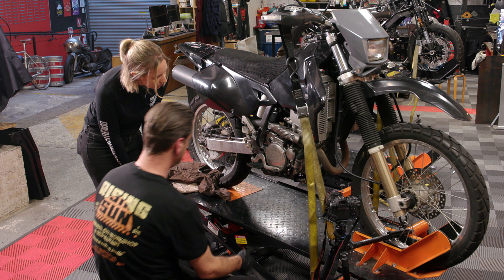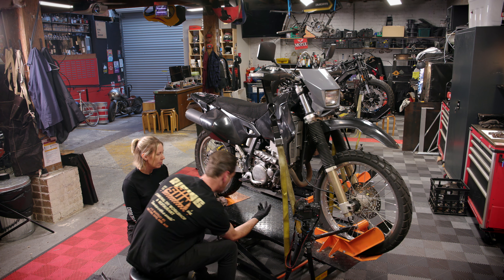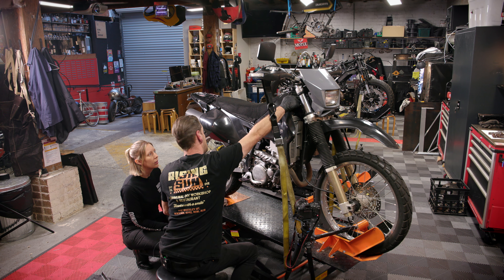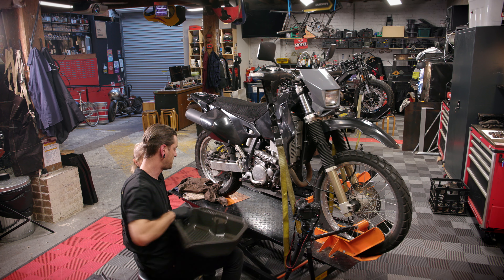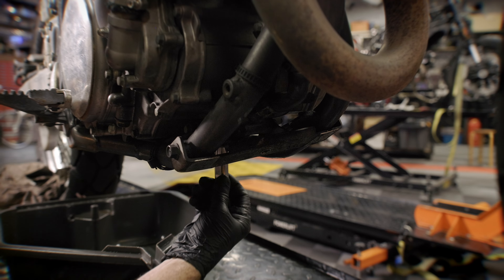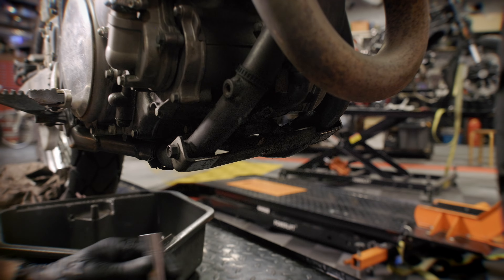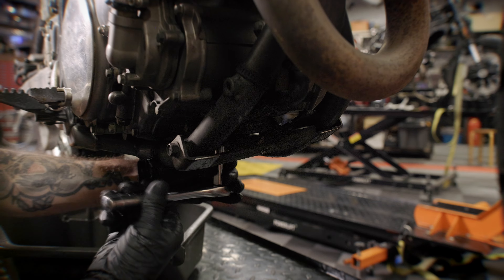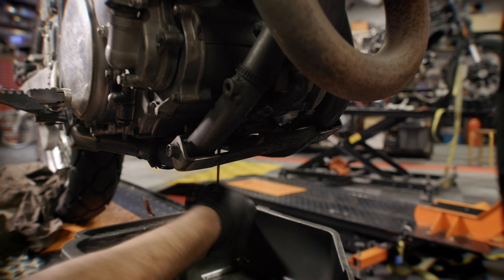Now we're going to drain the oil out of the motorcycle. On this particular bike we actually have two points of draining — there is the main sump under here, and on this dirt bike we actually have an oil tank in the frame. So I'm gonna put a drain pan right underneath and grab a socket that fits that bolt. It's important when you're using these tools to just double check that you've got the right size. You can have a socket one size larger that will sometimes feel like it fits because it bites, so always grab the next size down socket and just make sure that that fits nice and snug.